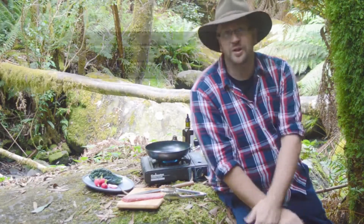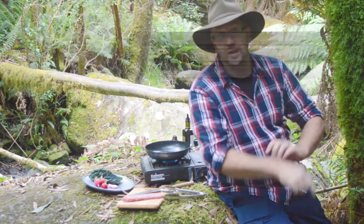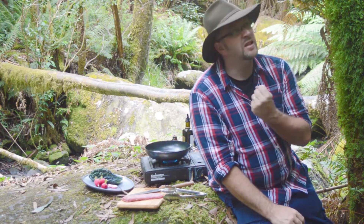Here's a dish that is really symbolic to my childhood. I grew up on a sheep farm, about 30k that way. So I'm cooking some beautiful lamb backstrap and some really good veggies — something that's really going to be earthy.